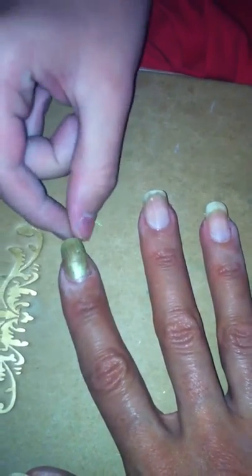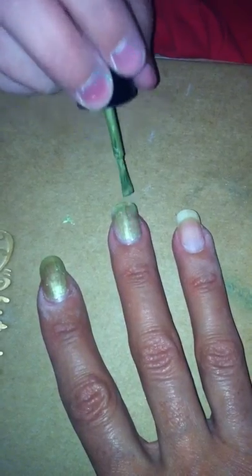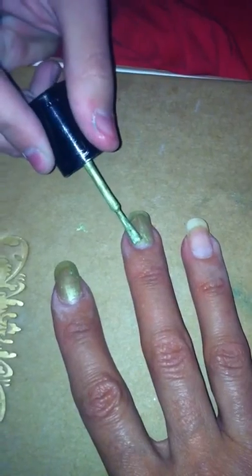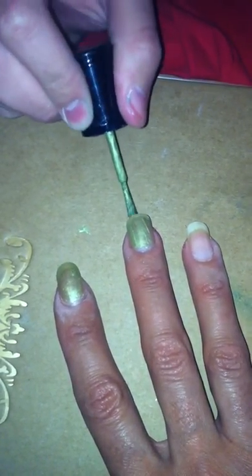I'm sure there's no hair on it — it's cotton, I think. I'm going to do another coat on this, because it's...